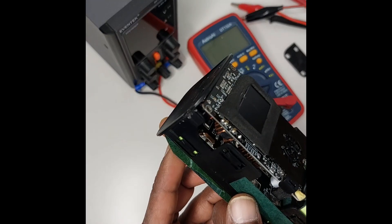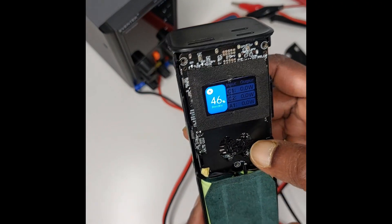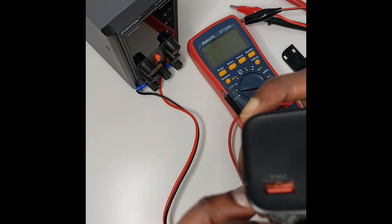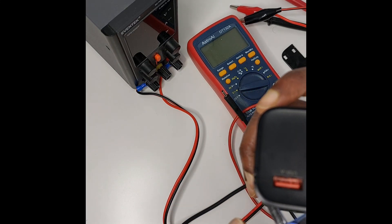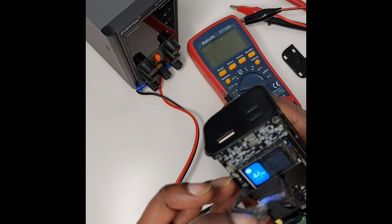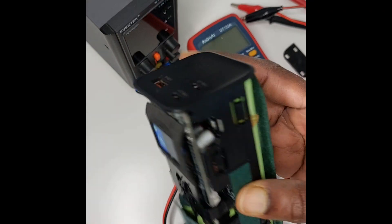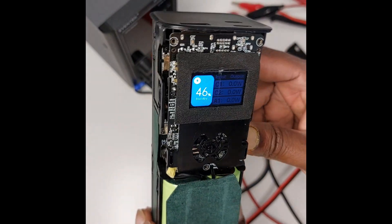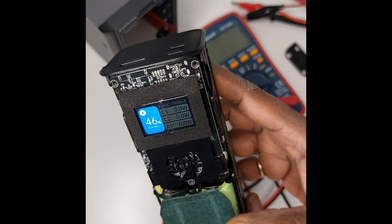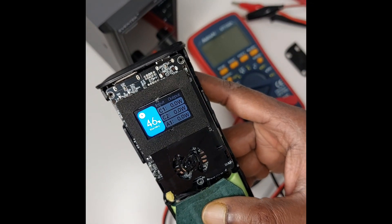Nothing more to see here, but this has been jump started and I am pretty much happy that it works again. I will pack it up — thanks for watching. Like, subscribe, and share if you like my content. Thanks a lot, until next time, have a nice day, bye!